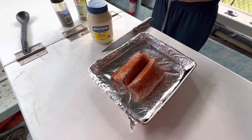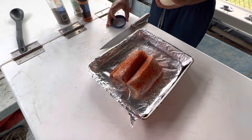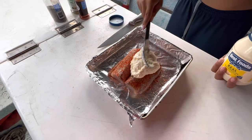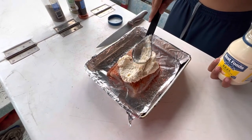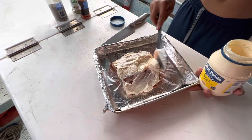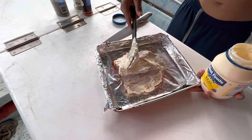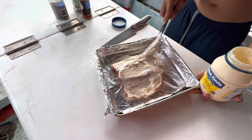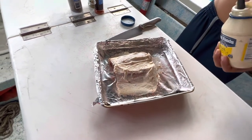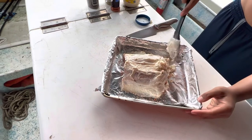Next step: open up the mayonnaise, get a spoon, and just cover this thing — glob it with mayonnaise, cover it up, fill up the crevices, smear it all around. You want it about half an inch thick over the whole fish, all four sides, top and bottom. Don't be scared to give it an extra scoop, fill them up. All the flavor is gonna come from the mayonnaise, pepper, garlic salt, and paprika.